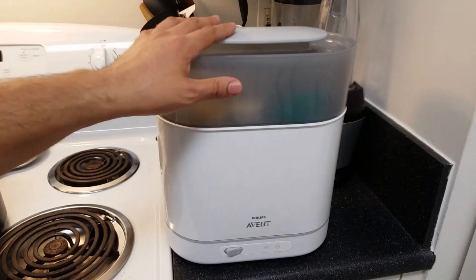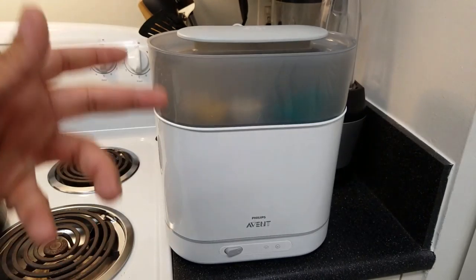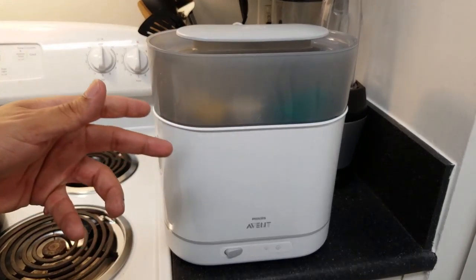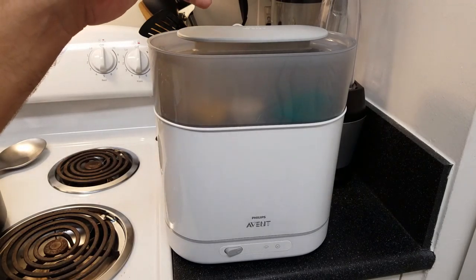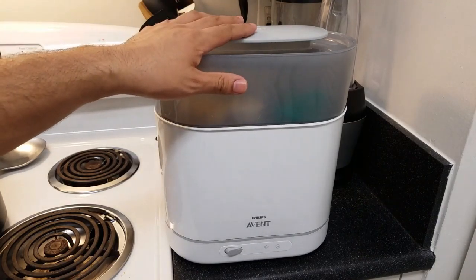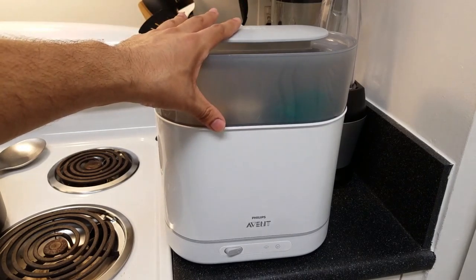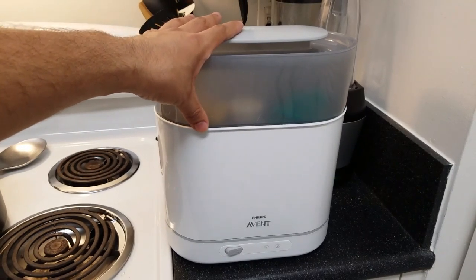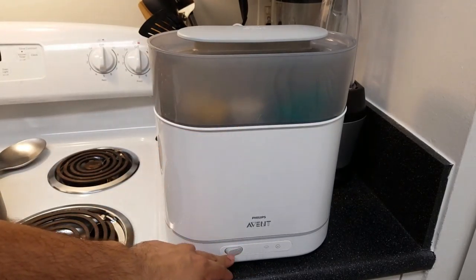This thing sterilizes using a steam function — it gets really hot inside. According to the manufacturer, it sterilizes 99.9% of bacteria for up to 24 hours, as long as you keep the lid on. So you can sterilize something and leave it in there until the next day and it'll still be clean. It runs on a six-minute cycle from when you turn it on.